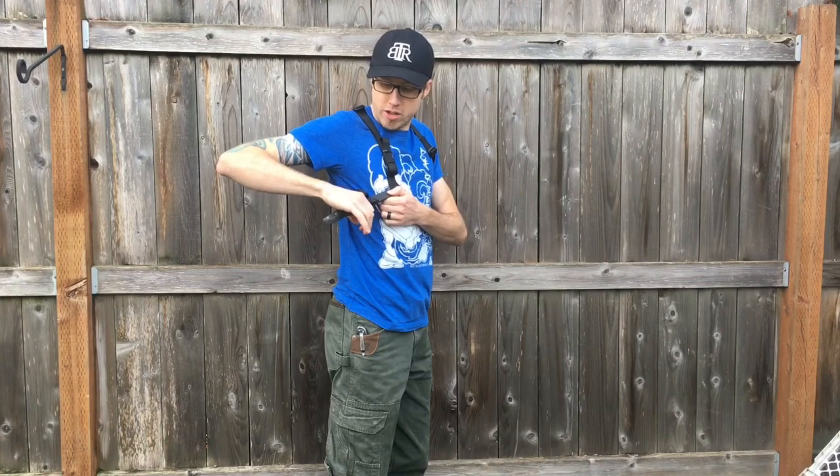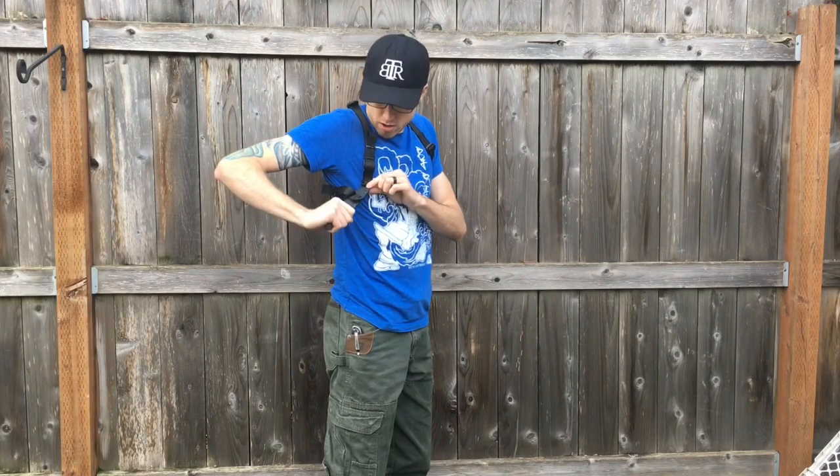Here we have the Universal Blade Rig, designed to carry a variety of different types of sheaths. It installs with snaps that can be screwed to any type of kydex sheath or leather that has eyelets in it. Here it is on a taco style sheath — it would work even better on a pancake style sheath.